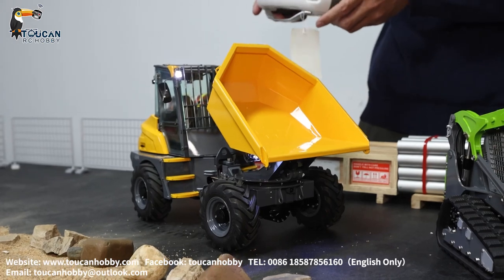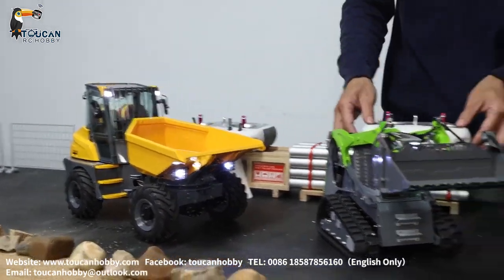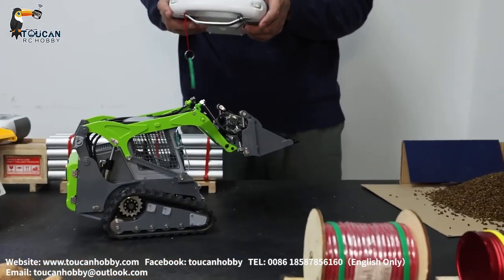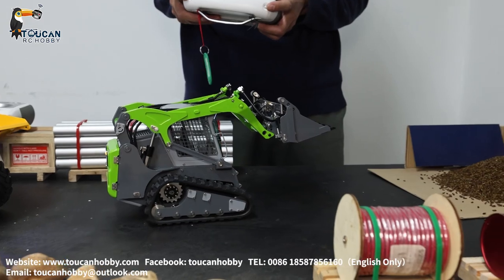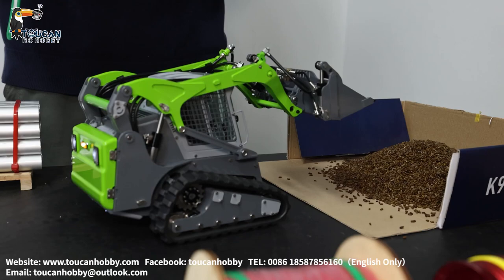Also you can spin the bucket. Let's keep it down, lock it, and let's load it. Spinning and let's go.